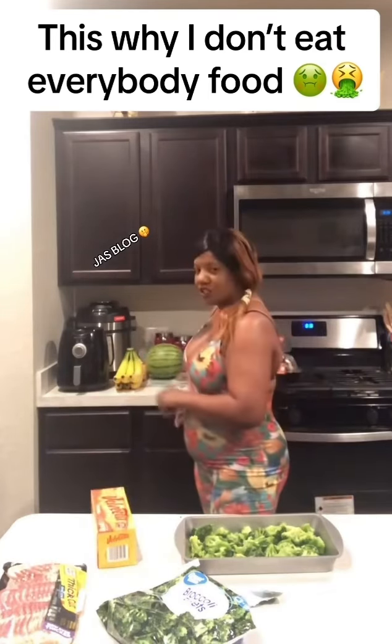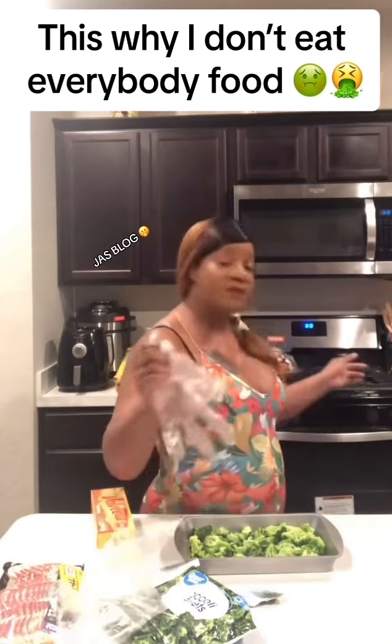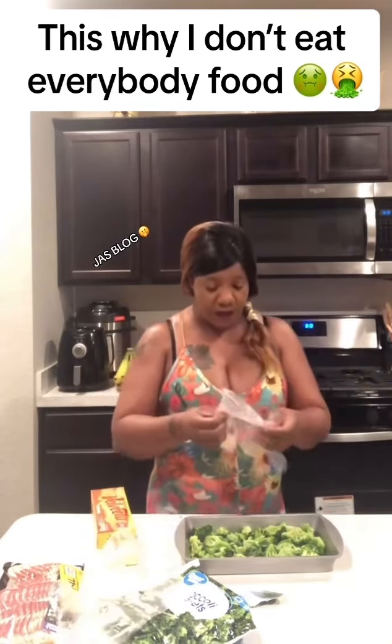I'm going to grate the cheese and show y'all how it looks when it's done. 350 degrees in the oven — that's what we're going to do.